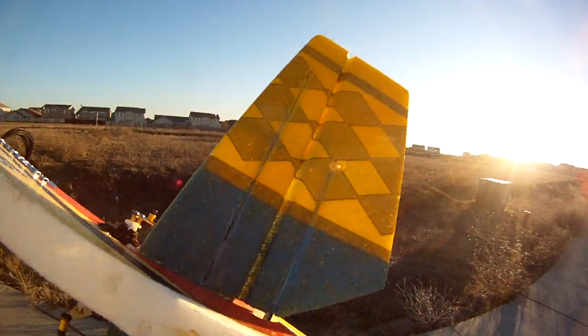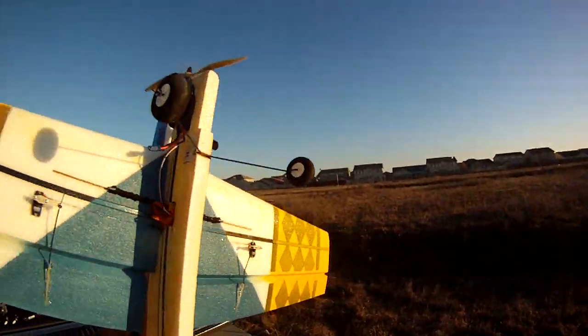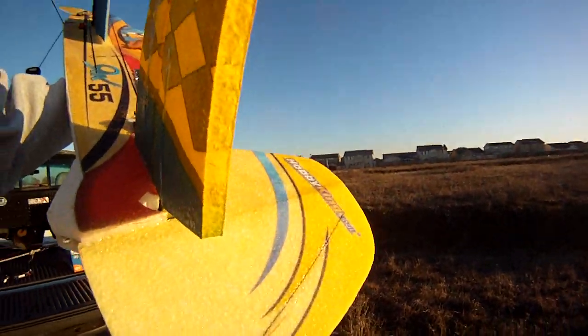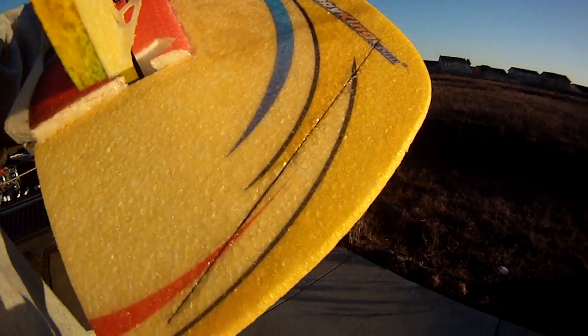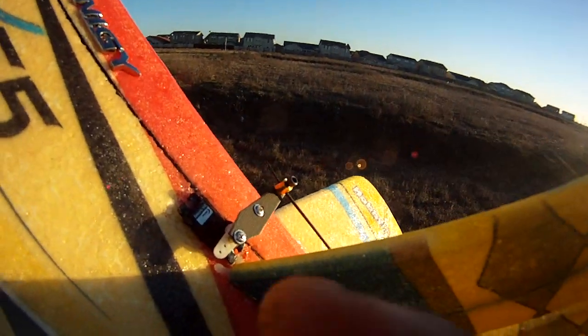The control surfaces seem pretty good — tons of throw. I painted the bottom as you can see. I added a carbon rod back here on the tail and it really does stiffen it up big time — just a small one.